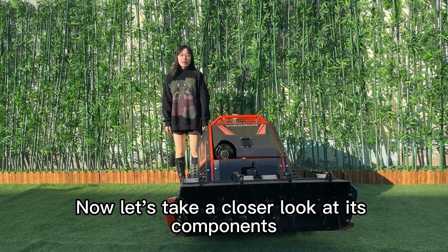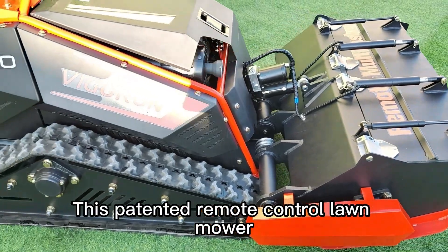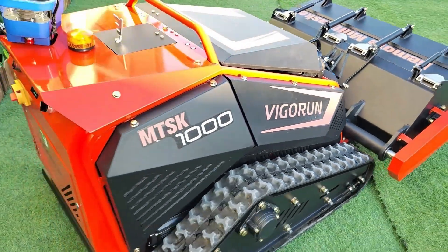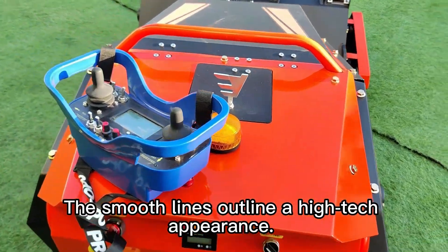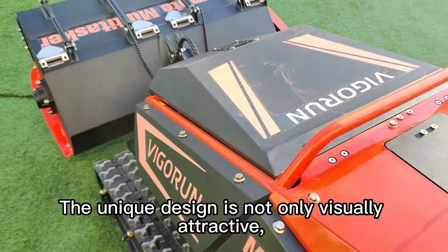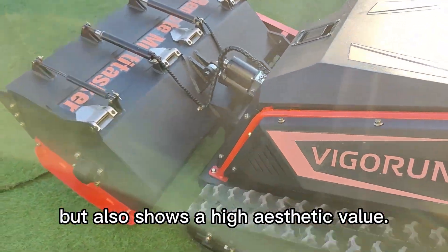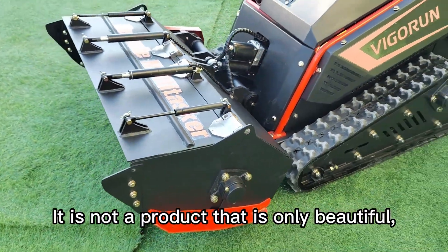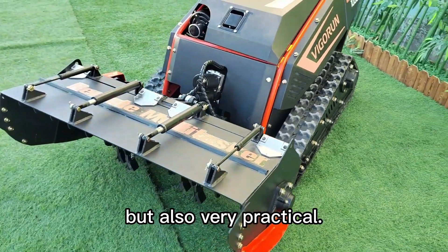Now let's take a closer look at its components. This patented remote-control lawnmower has a cool overall shape that is eye-catching. The smooth lines outline a high-tech appearance. The unique design is not only visually attractive, but also shows high aesthetic value. It is not a product that is only beautiful, but also very practical.